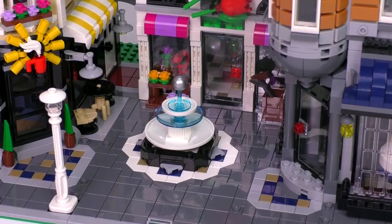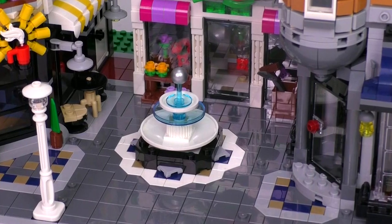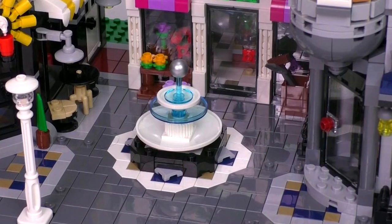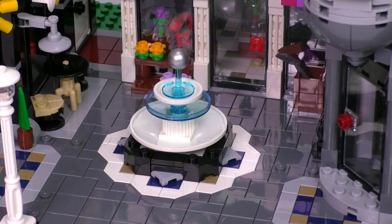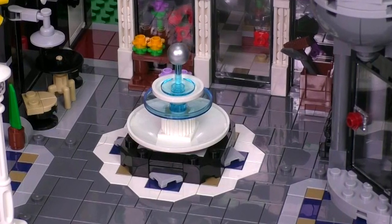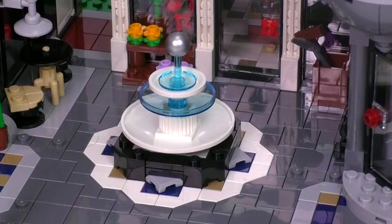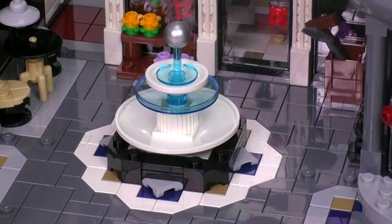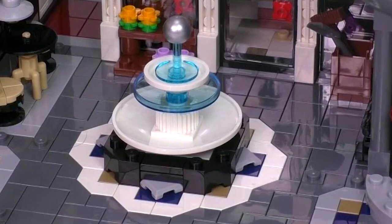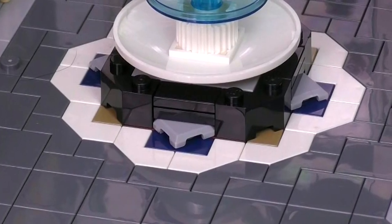Here is what I would consider the main focal point of the Assembly Square: right in the middle of the plaza is a nice fountain. The water spout appears to be suspending a metal ball in the center — I don't know if this is based on a specific design, but it gives that illusion. It's a nice build. What especially makes this area so great is the detailing within the tile pieces that make up the floor around it.